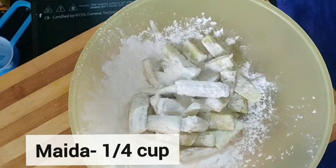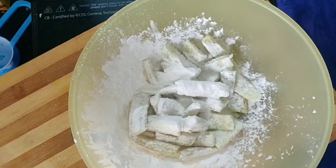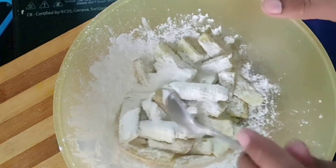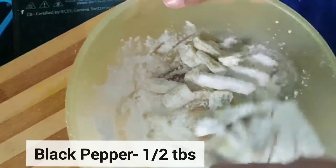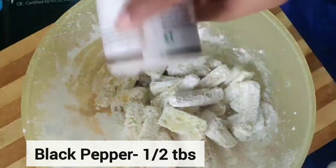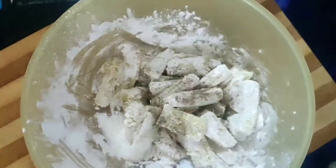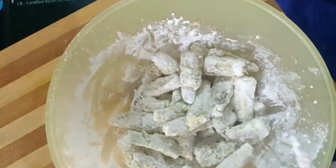We will add the dry baby corns into a bowl. Add 1/4 cup of all-purpose flour, a little salt, and around 2 tablespoons of corn flour. I have also used around 1 tablespoon of ginger garlic paste. Sprinkle around half a tablespoon of black pepper powder. Then we will mix everything well.